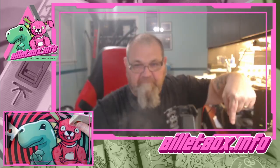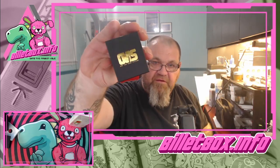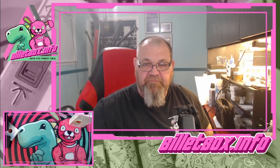Alright guys, my name's Chris — billetbox.info. Thanks for watching. The Ovis is a good RBA. Peace.